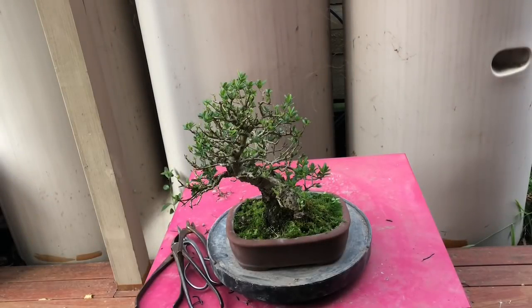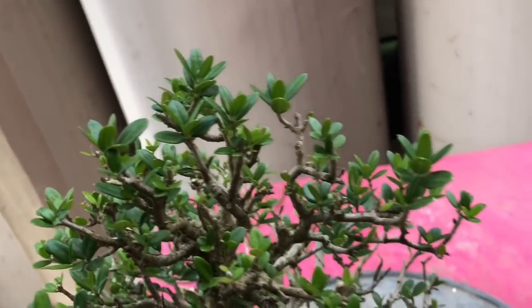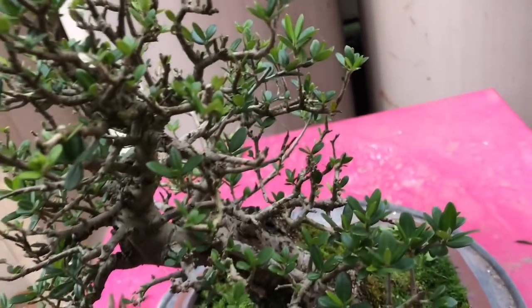G'day YouTube. Something a bit different from my normal tridents, black pines, and shimpakus — I do have an occasional odd-out species. This is an olive that I probably got about ten years ago, more than ten years ago now. What I like to do with this olive is, once in a while, I actually defoliate it. I defoliated this one in summer and now I've got some nice, really small, cute little leaves on it — quite small, as you can see.